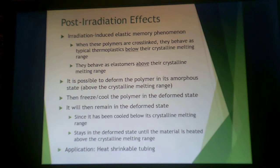There is something called the irradiation-induced elastic memory phenomenon. Even when you cross-link these polymers, they behave like typical thermoplastics below their crystalline melting range, and like elastomers above their crystalline melting range. It's possible to deform the polymer in its amorphous state above the crystalline melting range, then freeze or cool it in that deformed state — it remains deformed. This can be used for heat-shrinkable tubing because of these post-irradiation effects.